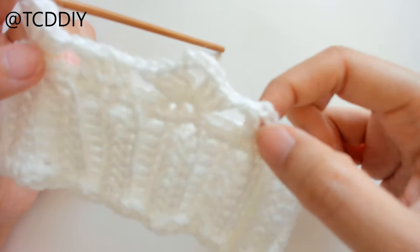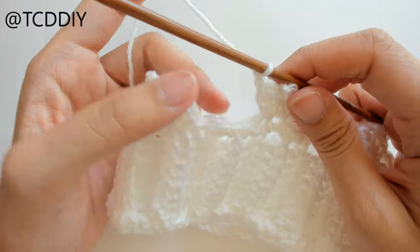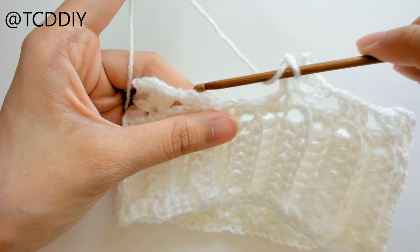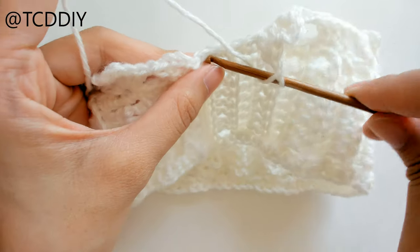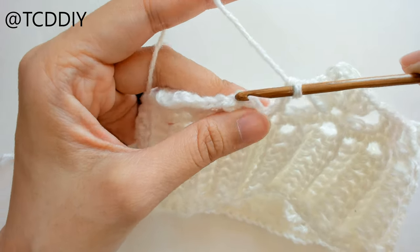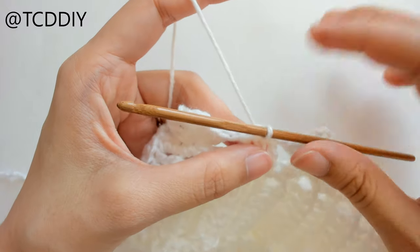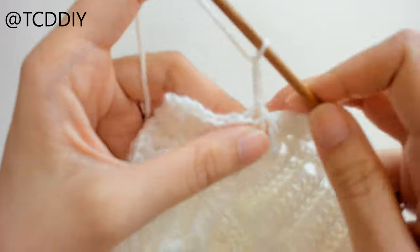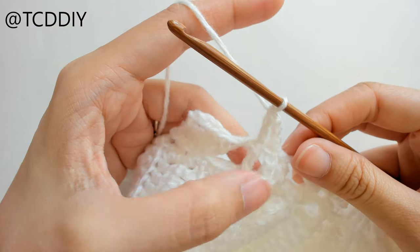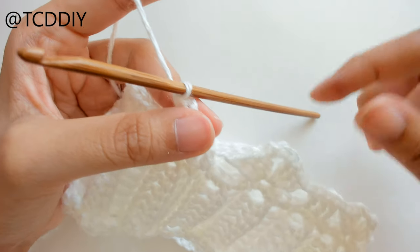Since we started with only two double crochets, we'll end on a double crochet as well. Once we've made it all the way around, prepare for a double crochet and insert the third double crochet right next to the chain three, then slip stitch into that chain three — count up one, two, three and insert into that third. That's how we finish off every single row. To start the next row, chain up three (always counts as a double crochet in this piece), prepare for a double crochet, put one double crochet into the next double crochet, then go around with our shell and triple double crochet pattern.